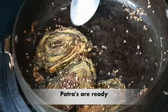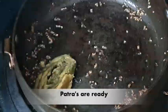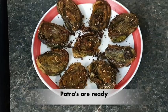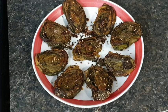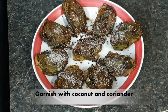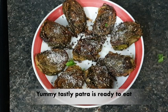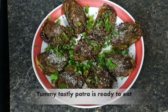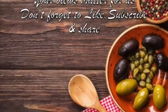Look — both sides are crispy and golden. For garnish, I am using fresh coconut and coriander. You can also add some lemon, sugar, and salt — the taste is very good. Homemade and tasty patra is ready! Eat it and tell me in the comments how it looks. For this type of yummy and innovative recipes, please subscribe. Thank you!